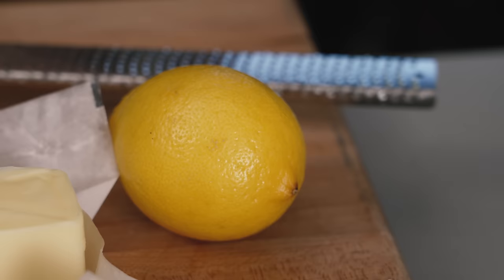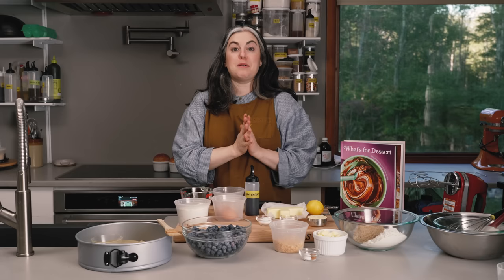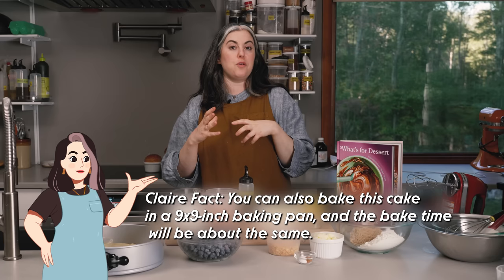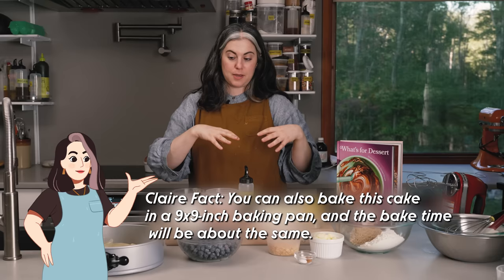And then more butter and lemon zest and some vanilla extract for the cake. The cake is put together just with a hand mixer, so I have my hand mixer with the beaters and just a couple of bowls for putting together the batter. Most importantly, I have a 10-inch springform pan. Anytime you have a streusel topping, you want to bake in a springform pan, because you don't want to turn the cake out and lose a lot of that topping.